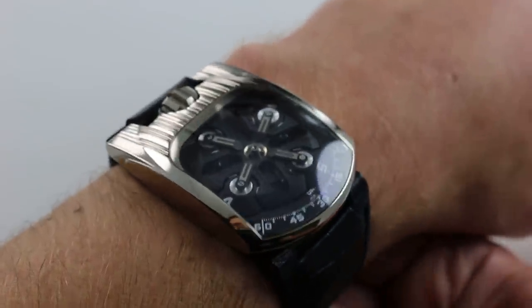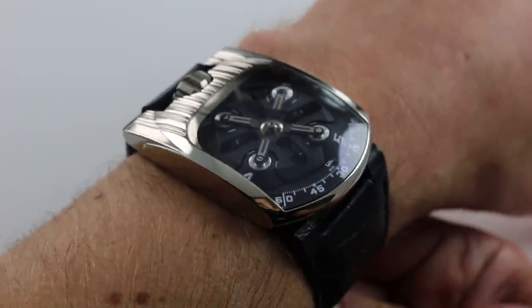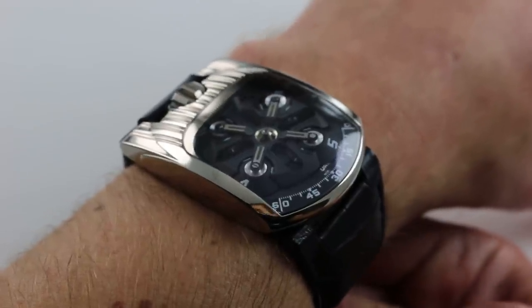Hi, I'm Tim. Welcome to our channel and thanks for logging on. Today we're discussing the Urwerk UR103T Tarantula.